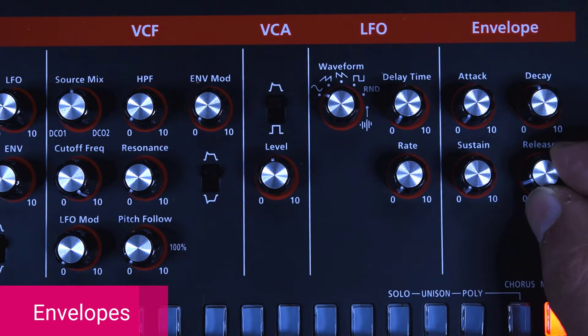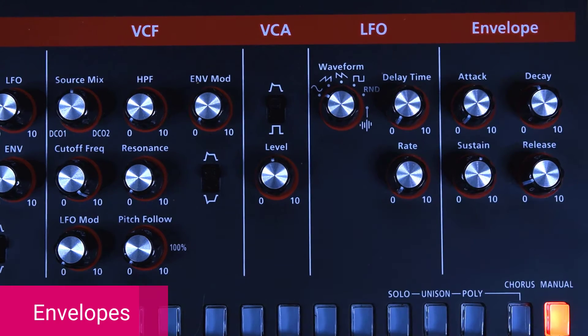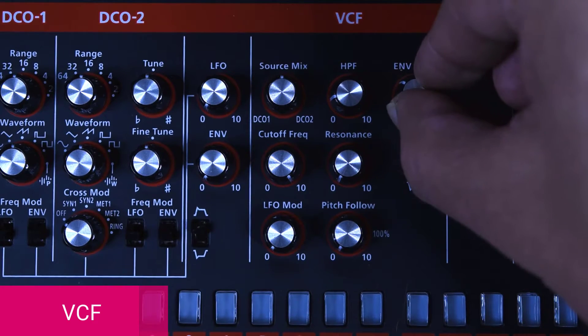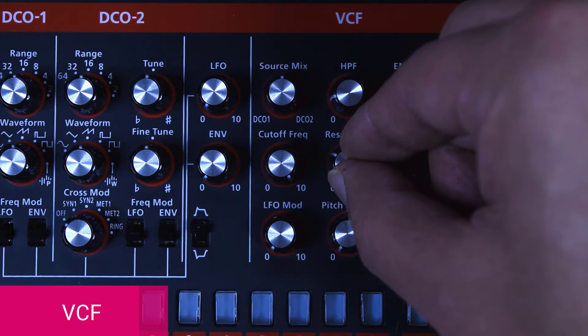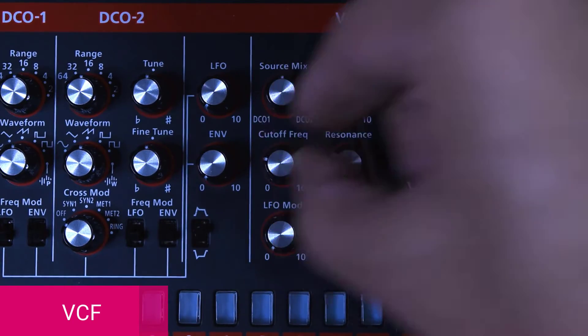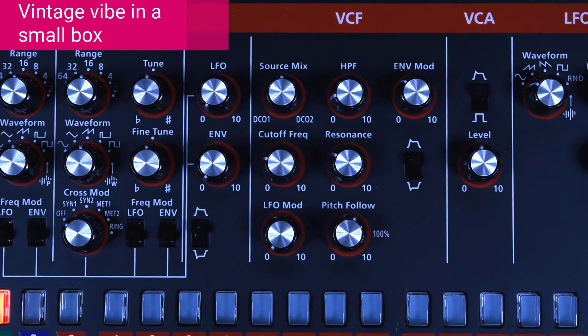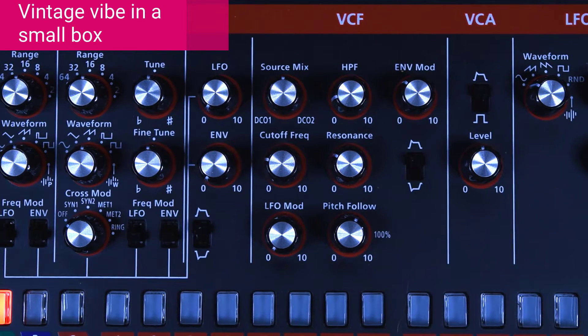We're going to start with the envelopes first. We're going to do about 40% decay, a little bit of release, about 60% sustain, and no attack. Let's cut a little bit of the lows — the envelope about 40%. We need to do some resonance to boost some frequencies, and we're going to go to about 35% of the cutoff. We're playing keys, so we need a little bit of pitch follow, and it already sounds vintage.